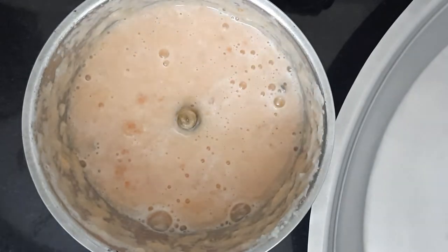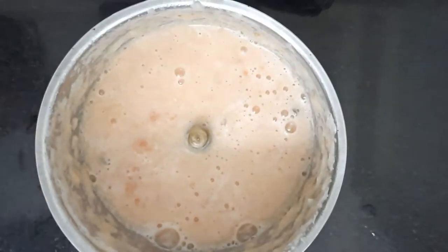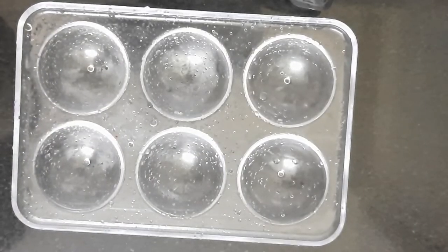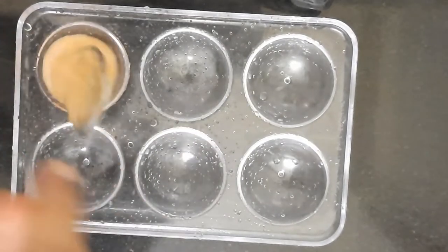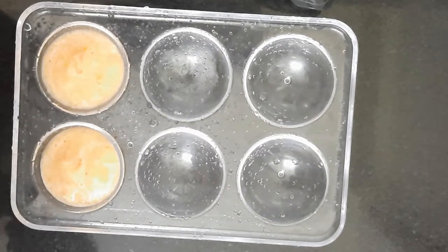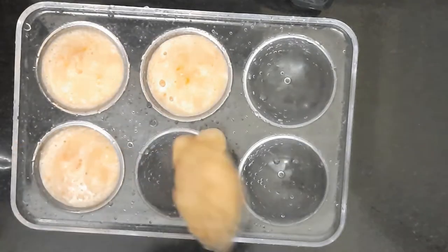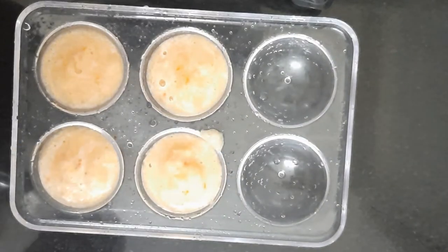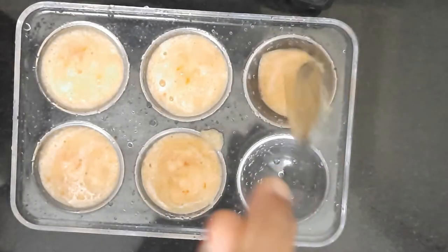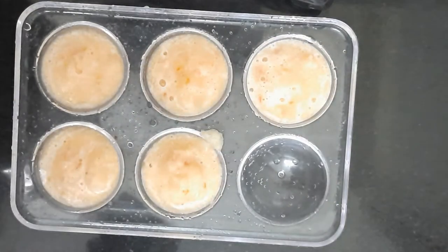Grind it nicely and add some water too. Grind it all nicely together. Now I am going to make an ice cube. Take the mixture and put it in the ice tray. Then leave it in the freezer to set. Once it is frozen, you can use it.